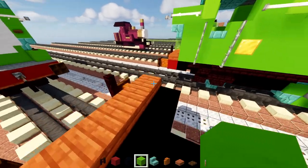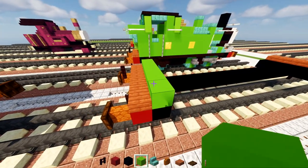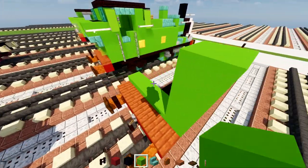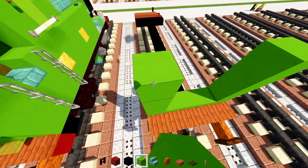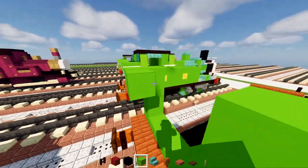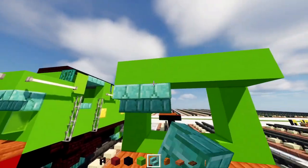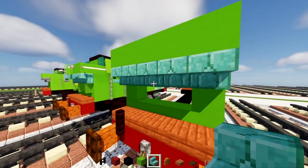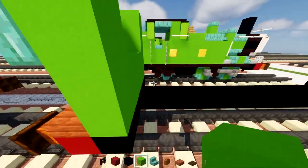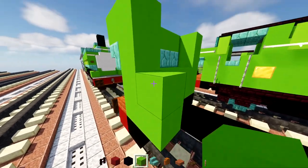Next we'll take out lime concrete and add five blocks wide, making this segment four blocks tall on both sides. Then we'll add a row of five on the top row, upside-down prismarine brick stairs underneath, and fill in the inside with lime concrete. Go to the outer edge and add another four blocks tall of lime concrete.